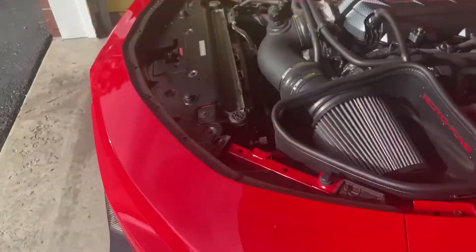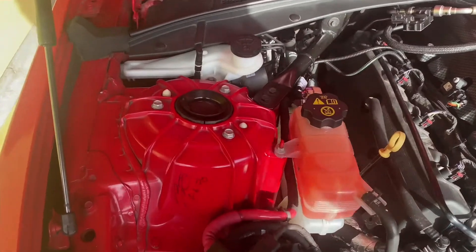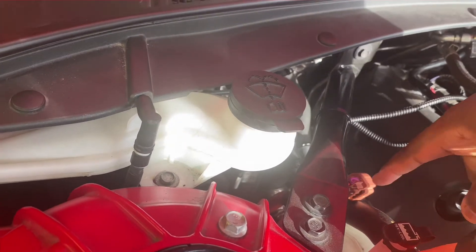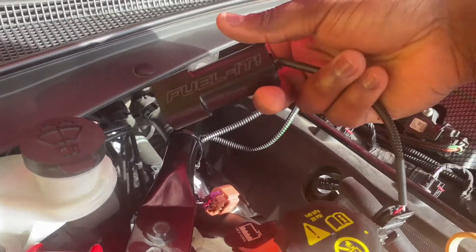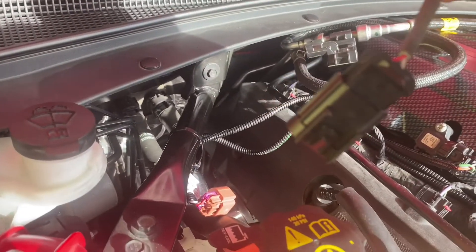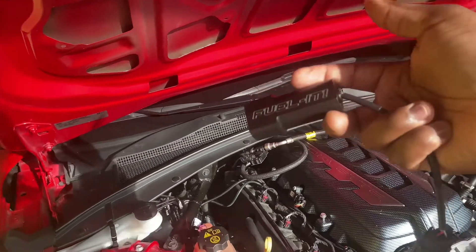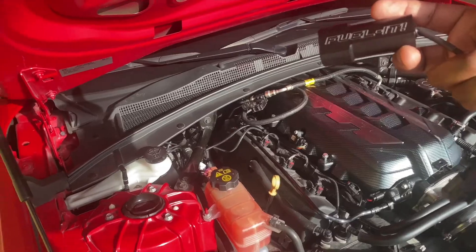You plug it into your sensor. I already have the Lethal Garage flex fuel kit, and this attaches right to it. What this sensor does is — I plug this into the existing sensor, connect the male cable here, and I'll be able to read my E85 content from my phone.